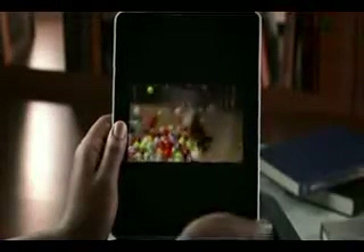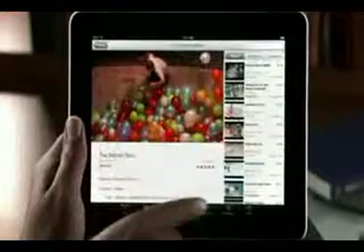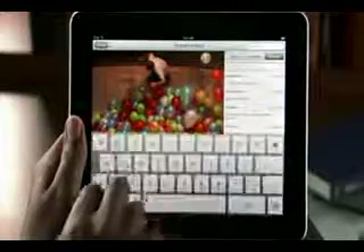It looks amazing on the high resolution display. Rotate iPad on its side to watch in landscape and the picture instantly adjusts. To fill the entire screen, just double tap. When you're done watching a video, you can check out related videos, more videos by this user, or even add a comment right from here.